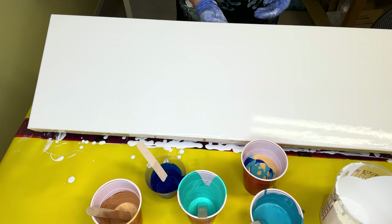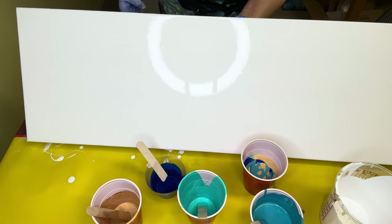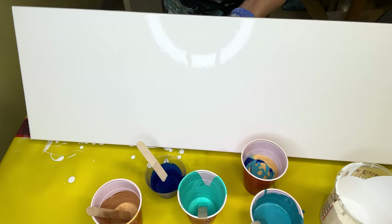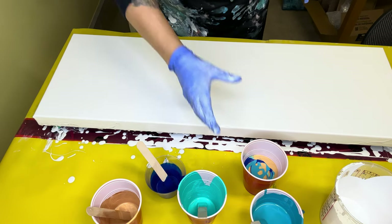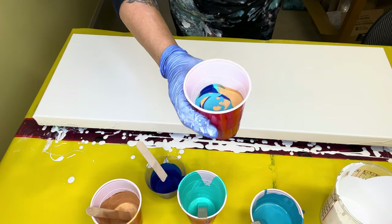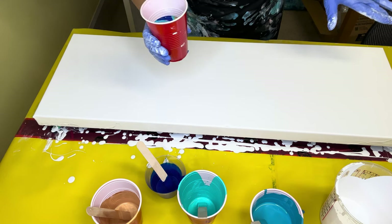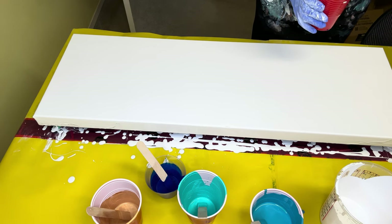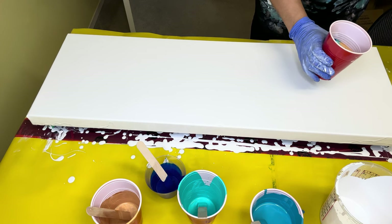Got that edge a little bit there — that's okay, we'll touch up all the sides and edges after. I'm not too concerned about that. Flip cup is ready to go. Now the trick is to flip it without splattering it everywhere, and I'm going to go on this end here. Alright, here goes nothing.